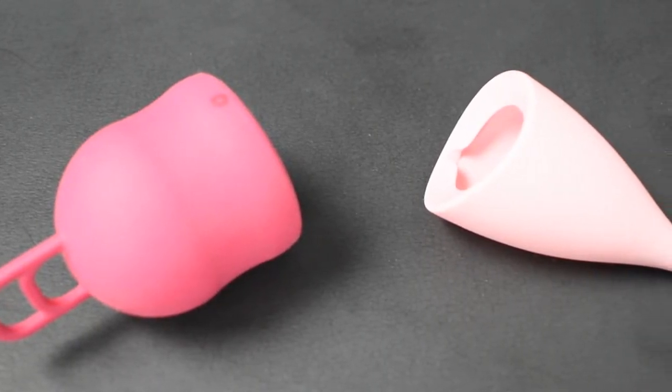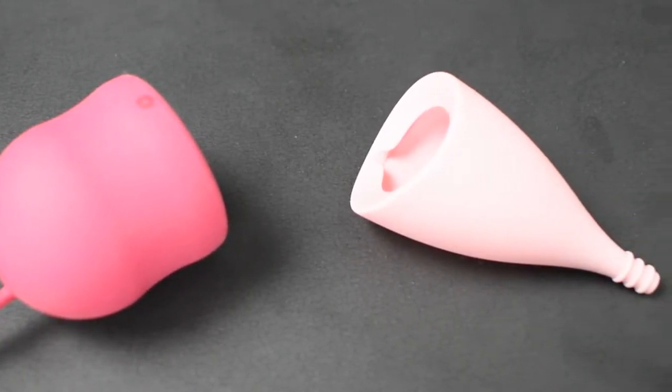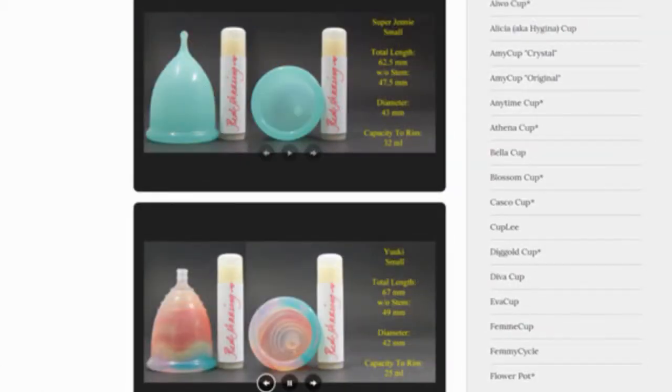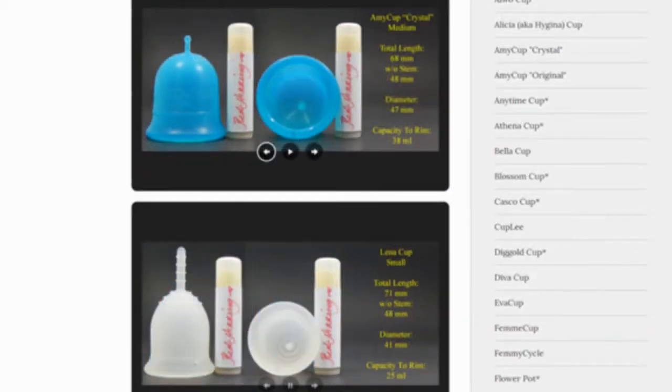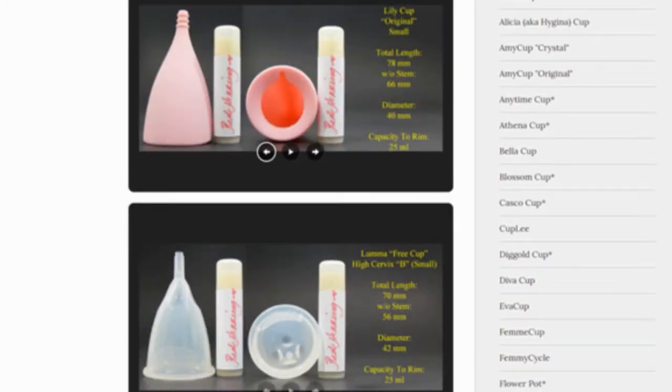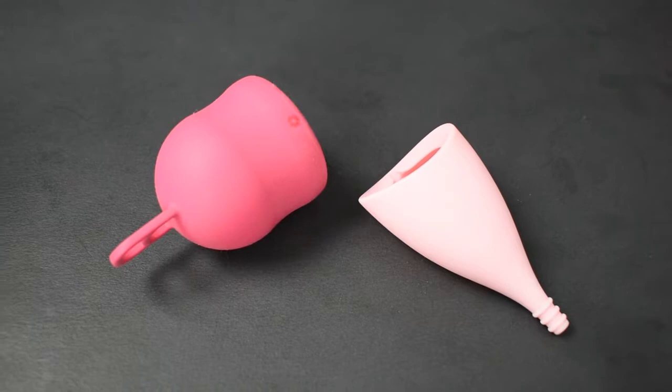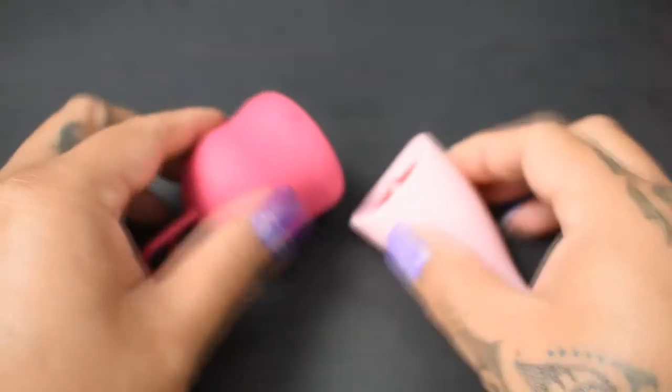This is a squish comparison between the Merula XL and the small Lily Cup Original. Don't forget that you can compare these cups with other cups I have on hand by visiting the link in the description below. This comparison was requested by Milo — thank you for sending in your request.